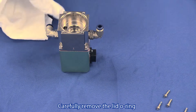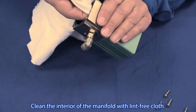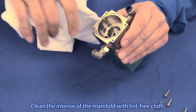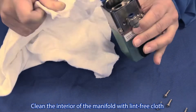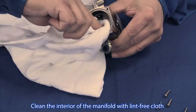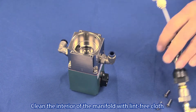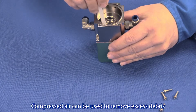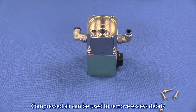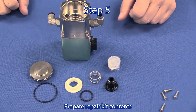Carefully remove the lid o-ring and clean out the interior of the manifold with a lint free cloth. Compressed air may also be used to remove debris. Step 5: Prepare the contents of your repair kit.